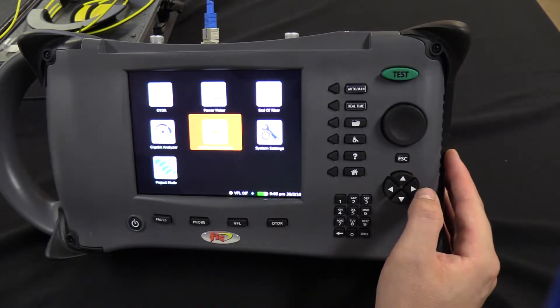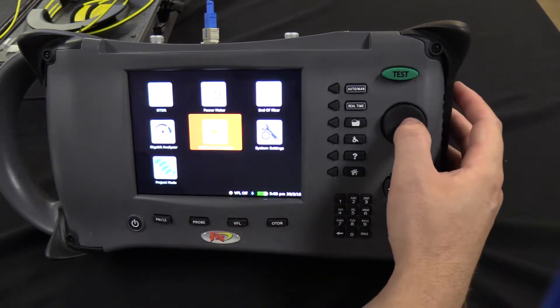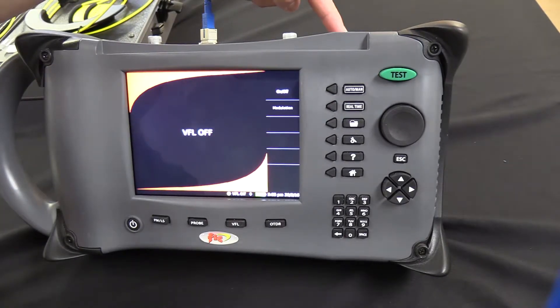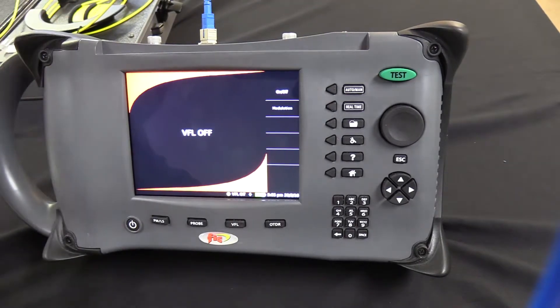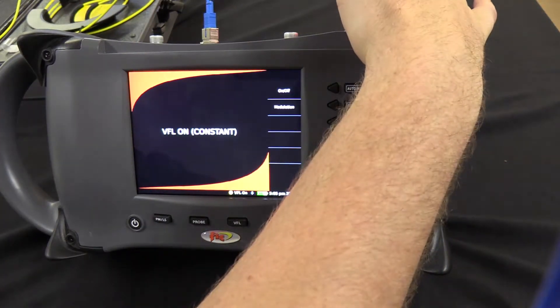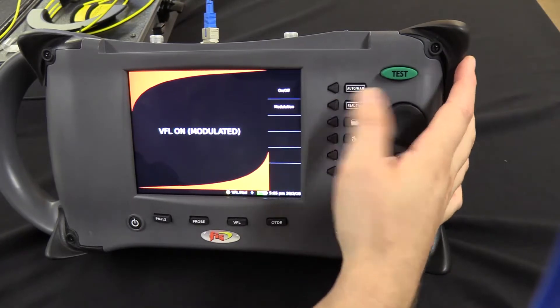Right now, I'm going to talk to you about the visual fault locator. The visual fault locator can be used up here on the unit, and to operate it you simply press the on-off — it will be on constant. You can have it modulate,